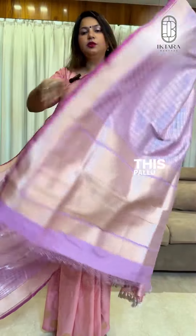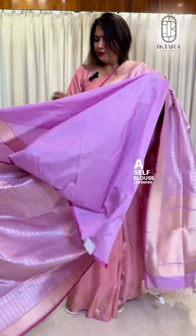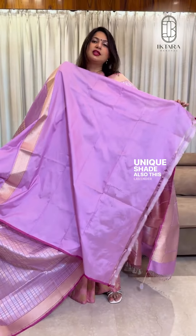Look at this pallu. This is such a beautiful lavender shade and it has a self blouse — a lavender blouse. See, look at the blouse. This is a very pretty color and a very unique shade also, this lavender piece.